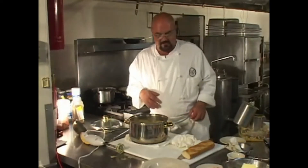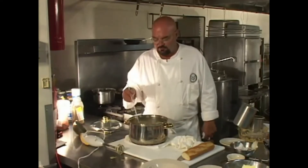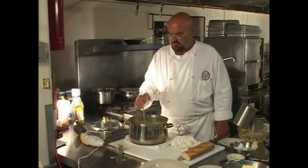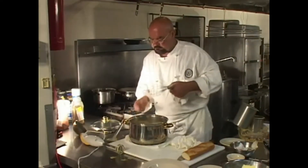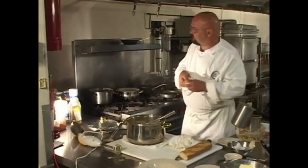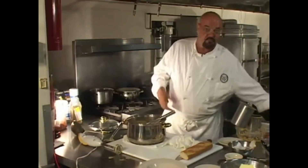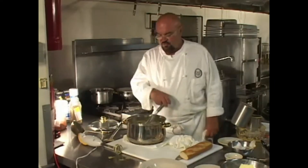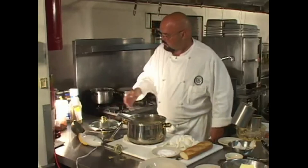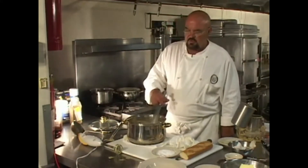Bisque soups are traditionally seasoned with cayenne pepper — it has that little extra bite. Let's give it a taste now. Tastes good. Now we're going to add the burnt brandy, which is another flavoring agent for finishing the four primary bisque soups: oyster, crayfish, shrimp, and lobster. This soup is going to need some salt and a little bit of cayenne pepper.